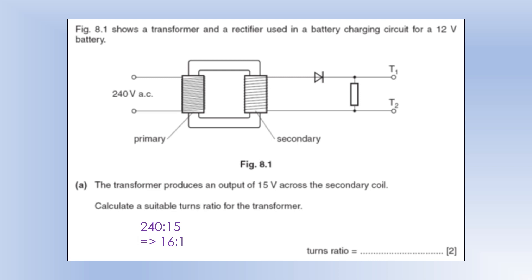We've got a transformer, and on the secondary side it passes through a diode. We've got a resistor and connections T1 and T2, and we're looking at using it to charge a 12-volt battery. The transformer produces an output of 15 volts across the secondary coil — it has to be bigger than 12 to enable charging. Calculate a suitable turns ratio for the transformer.